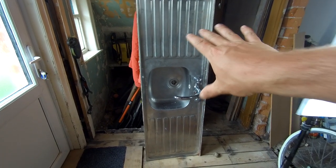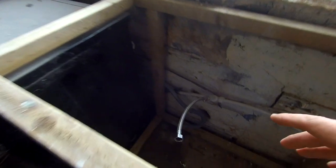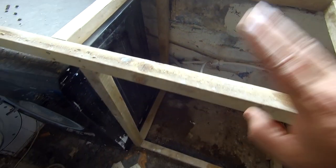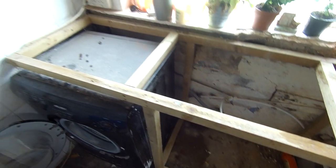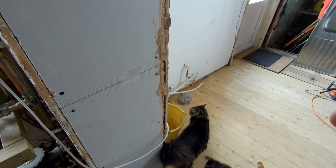I've already taken the sink off and disconnected everything. As you can see in here, I've just built this frame to sit it on for now. This is only temporary, so it's coming out of here and just going next door over there.